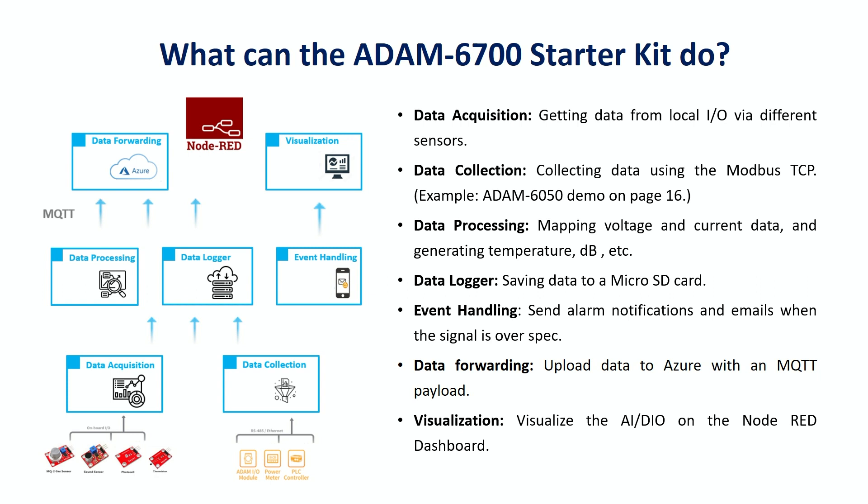data collection on different communication protocols, processing the raw data into engineering data, recording data logs, and handling events by email. The most important thing is that users can build dashboards through Node-RED, which makes understanding data easier.